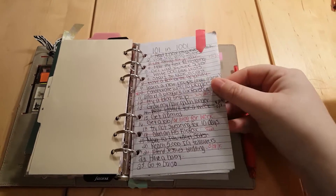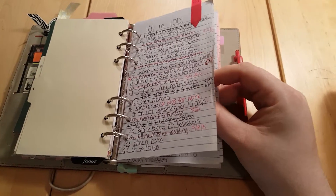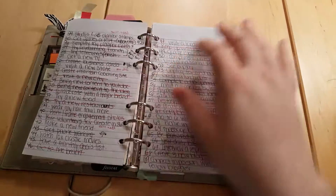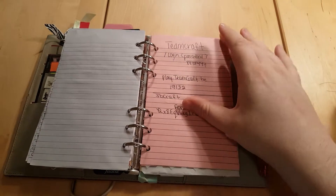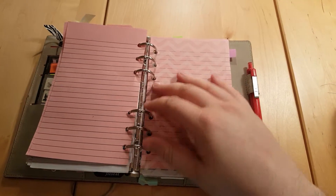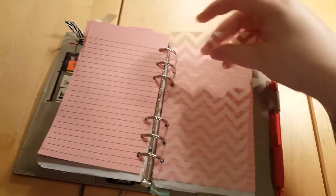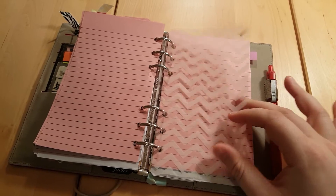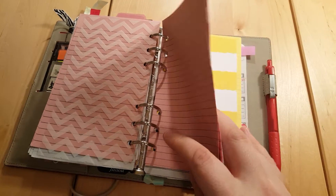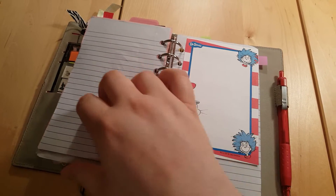This divider is a notes section and my 101 in 1001, which is 100 things in a thousand and one days. A lot of it has actually gotten finished — anything that's crossed off we've done, so there's a good amount done. I also have this dashboard that came in a swap, and it makes a really good hard surface to write on if I need to take notes.